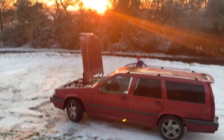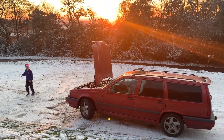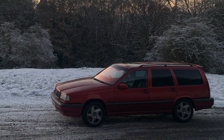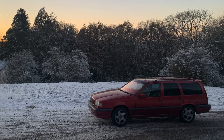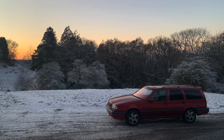And a quite glorious sunset over in the Worcestershire Alps. I'll see you next time.